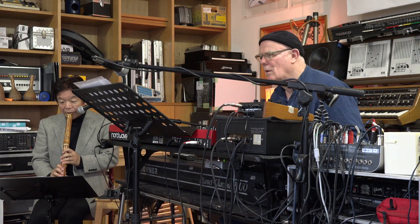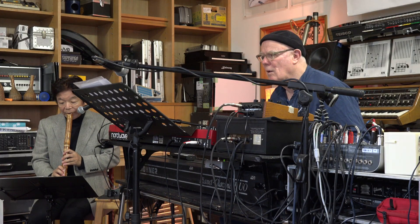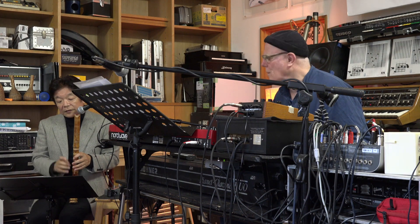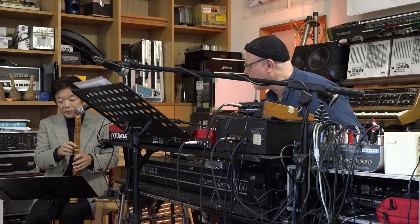Can you go to D-minus 7? D-minus 7. Or D-minus? So, can you play from the E-minus 7 flat 5? From the beginning.